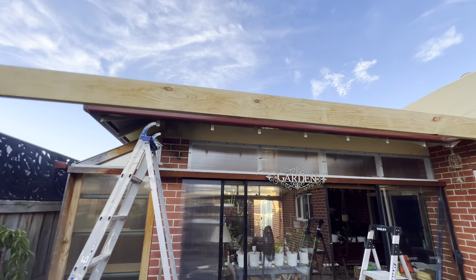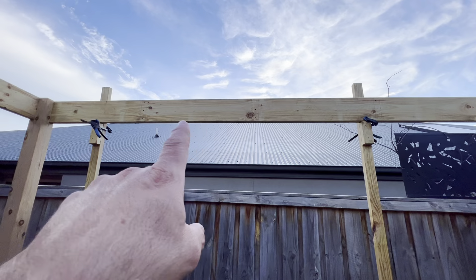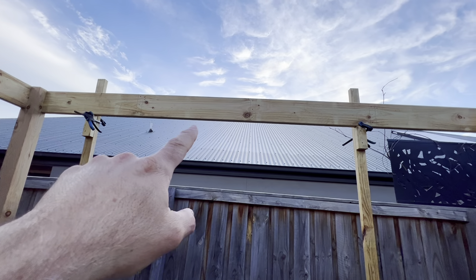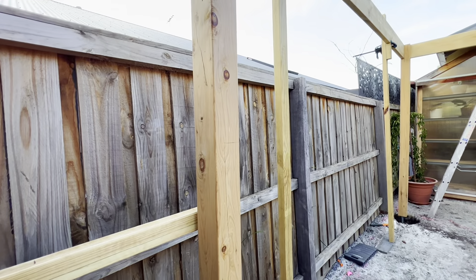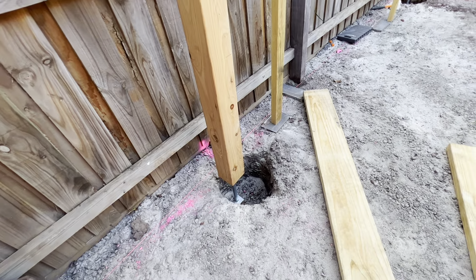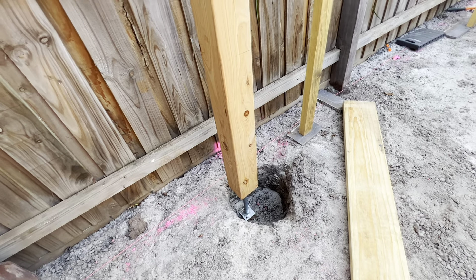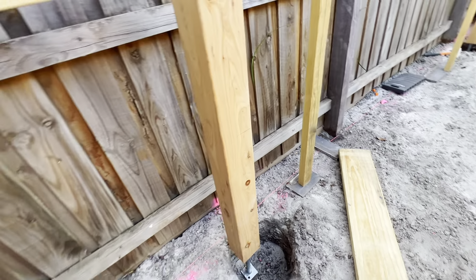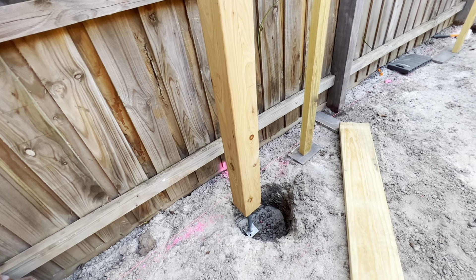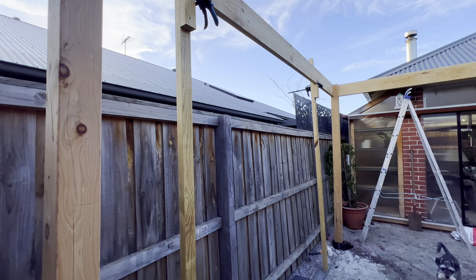To get this post at the right height, you just pop a spirit level on it, make sure that's nice and level, and then it's directly level to that beam. Now we're going to do the concrete — mix it up, throw it in the holes, and you'll have a little bit of time to play with it if you need to adjust the position of the post. Then re-brace it until it sets properly, and once it all sets we'll take those two props out. The outer structure is all complete.